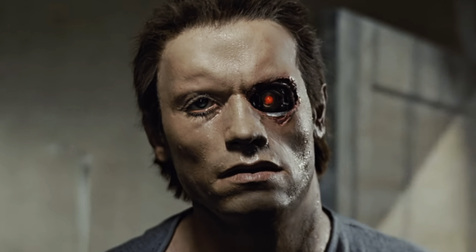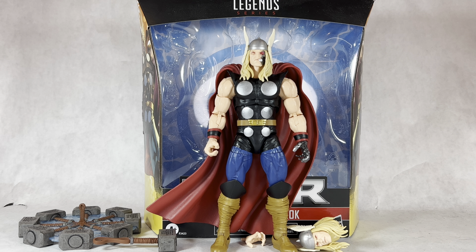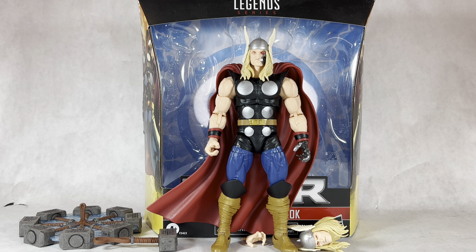I just took my eye out. I look absolutely disgusting. Hello everyone, it is Briximus Prime back for another Marvel Legends action figure review, and today we're going to be looking at the Marvel Legends Deluxe Thor Ragnarok figure.